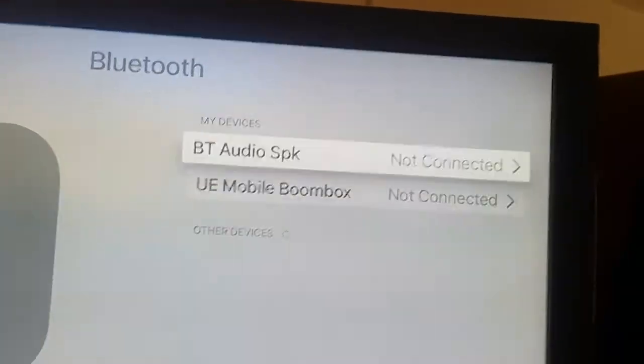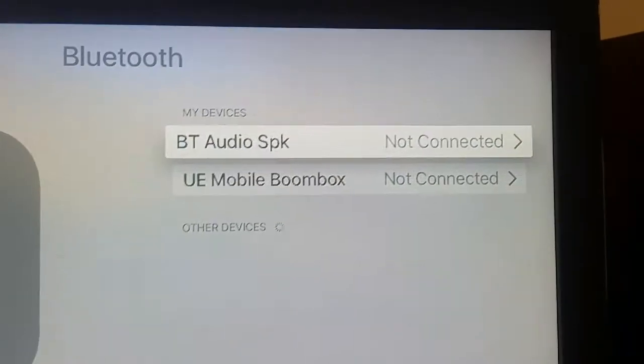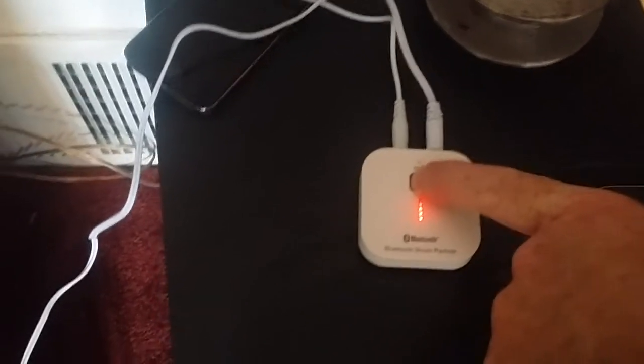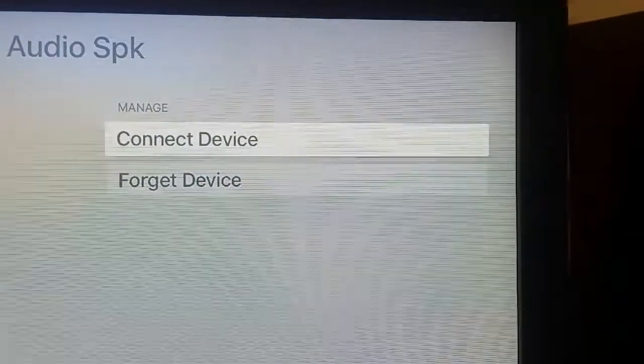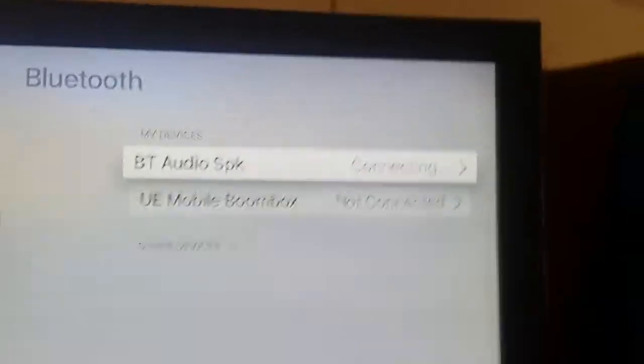This is where your devices are listed to connect. In my case I've already connected the BT audio speaker, but I'll reconnect just to show you. Go to your Bluetooth device and pair it — in my case you just hold the button and it starts flashing, then click BT Audio and select Connect Device.